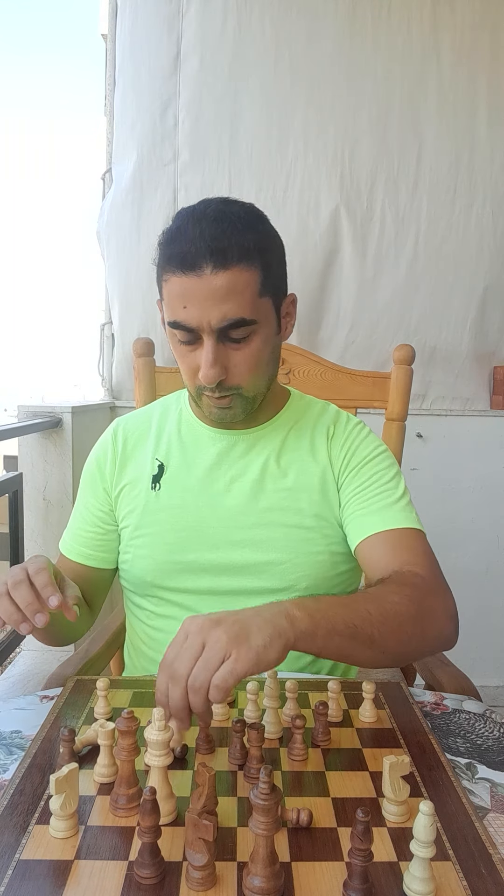Now I'll start putting the pieces on the table so you can see how it's done. The first thing is to bring all the pawns — the soldiers — and put them in the front row. After that you bring the black pawns and put them in front on the second horizontal row of the chessboard.